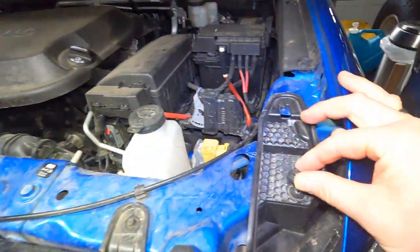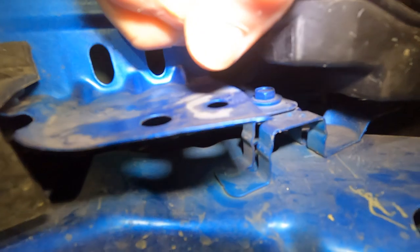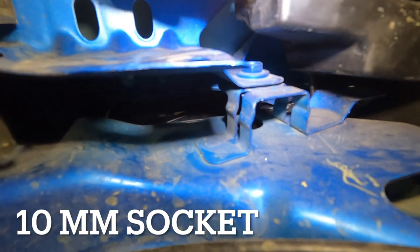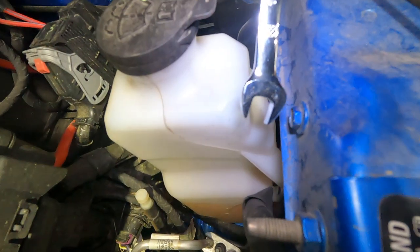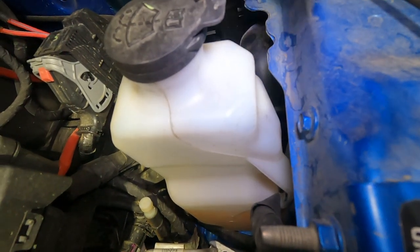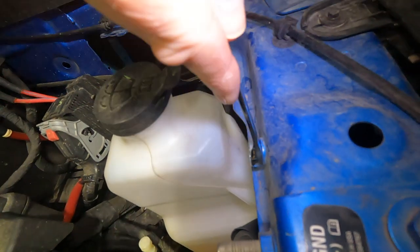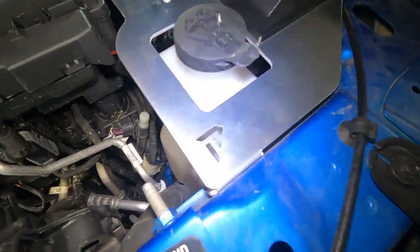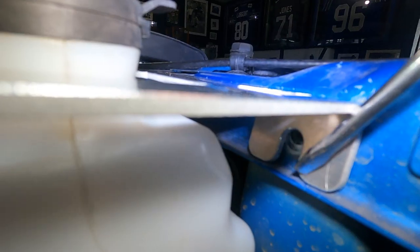Take a 7-millimeter socket and remove that bolt, then pull that plastic fairing up. Underneath there is another bolt — that's a 10-millimeter socket you're going to have to remove. This is towards the front of the truck; remove that 10-millimeter bolt as well. These are going to be the two attachment points for the sPOD power tray.